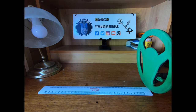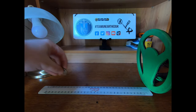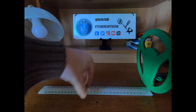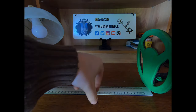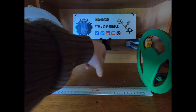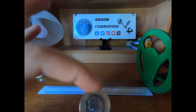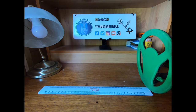Next, a pound coin — important if you're detecting on the beach with children. A slight beep at seven inches, a little more at six, picking up at five, and no problem at four inches. So four to five inches is where you're at with a pound coin.